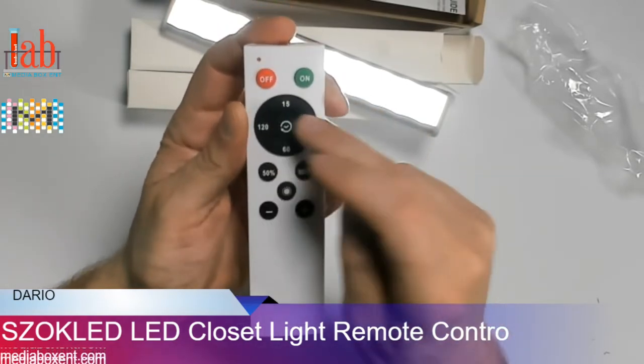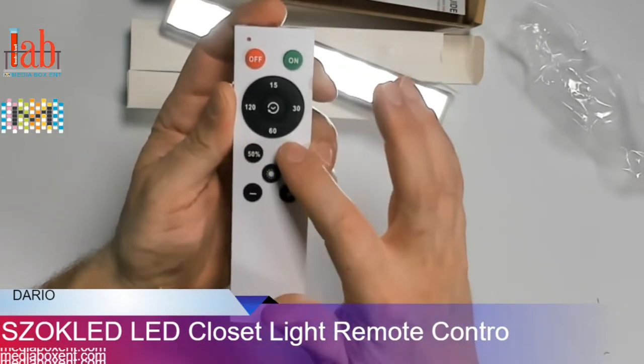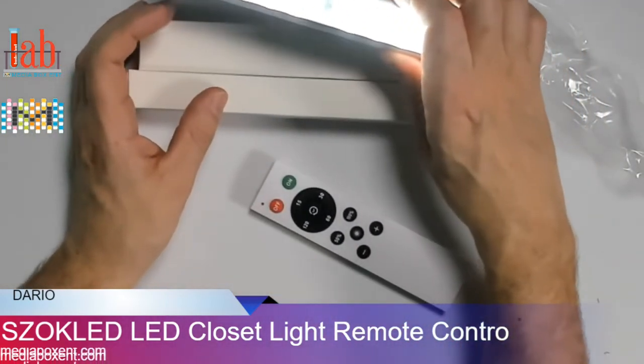We get this nice remote control — very simple, turn off and on. You can set the timer: 15 minutes, 30 minutes, 50%, 100%. We can control from here; I'll show you that in a second. It comes two in a box.